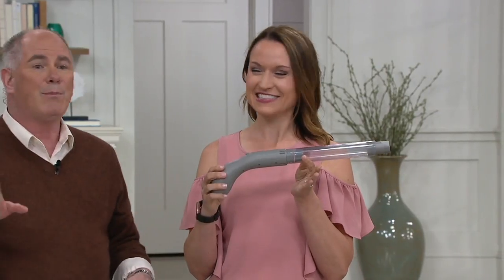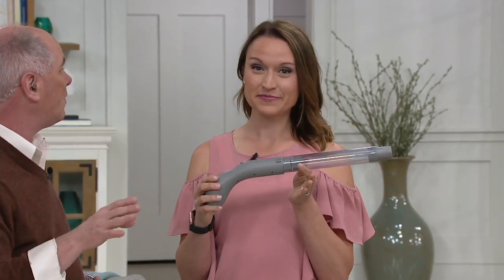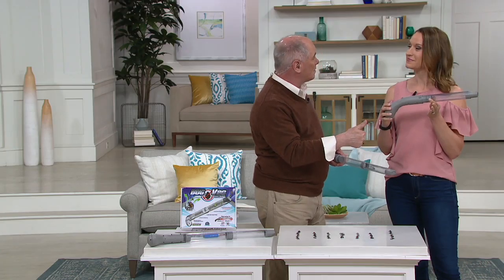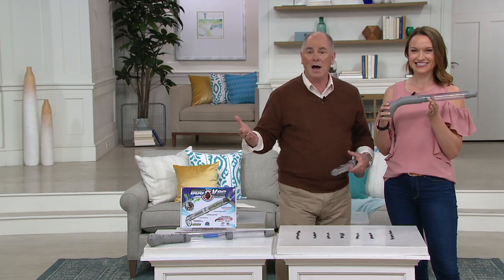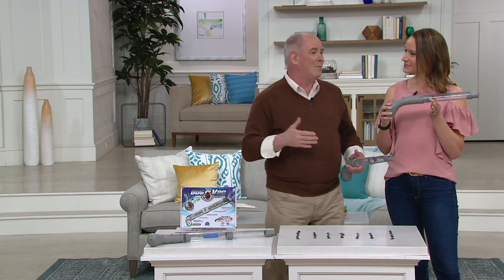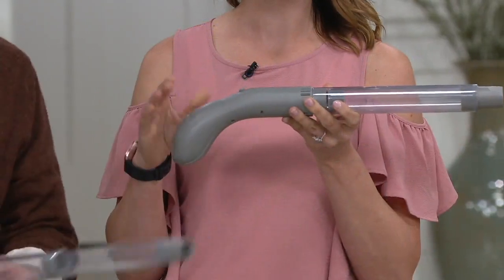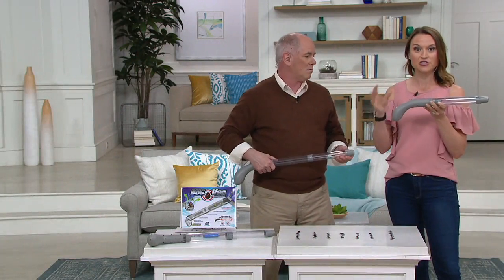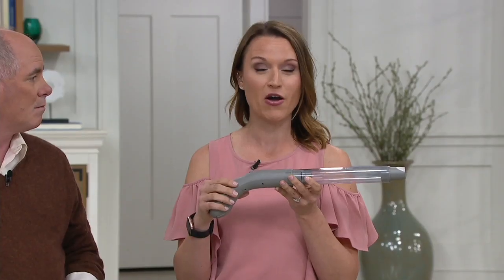Bugs do actually serve a purpose — a big purpose. They feed other critters, and some bugs are pollinators, which we need. But I don't need them in my house. There's not a person on the planet, even if you like bugs, that wants to live with them in their home. This is a great way to catch and release them where they won't actually be harmed.